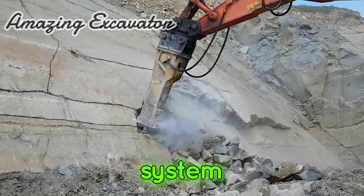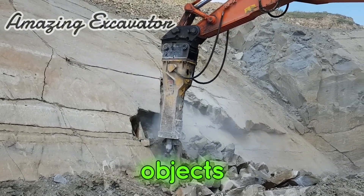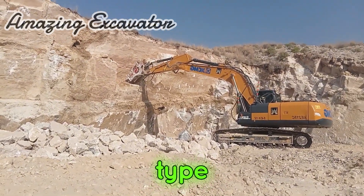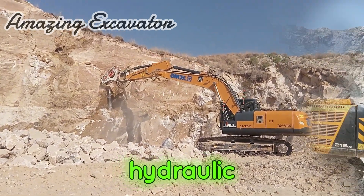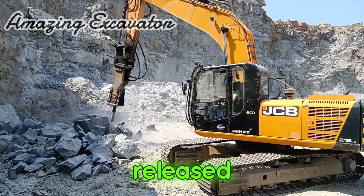This breaker system is installed on heavy equipment to deliver a special blow to destroy rocks or objects. Key considerations include the capacity and type adapted to the heavy equipment. The engine on heavy equipment has a capacity comparable to that of a hydraulic breaker, depending on the machine's capability and the power released by the tool.